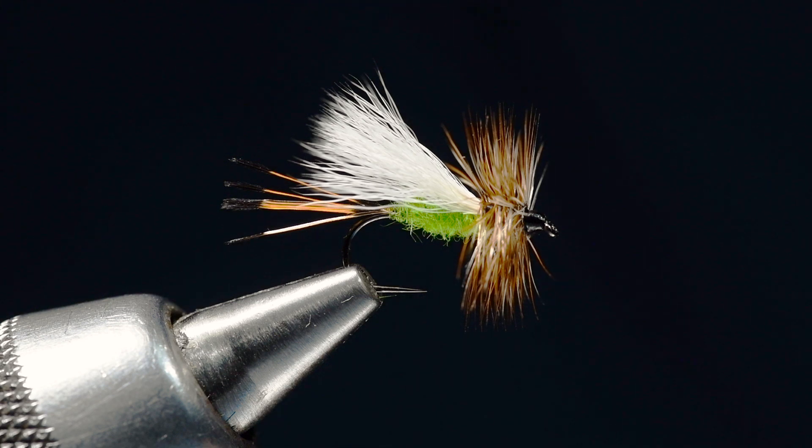Welcome back boys and girls. I am Charlie Craven and today I'm going to tie for you a fly that's been around a while and has always caught fish and still does and has got a few little tricky tricks to tie in it.